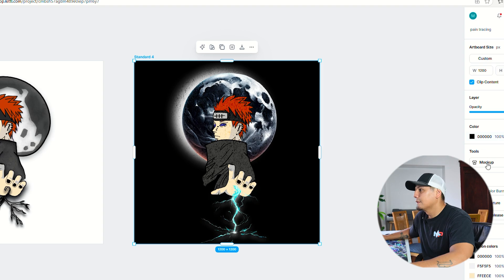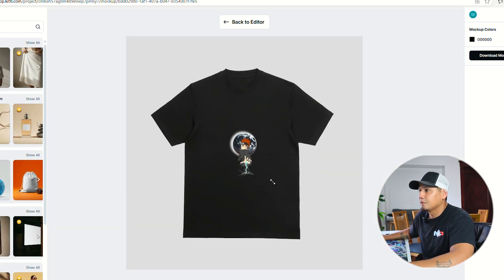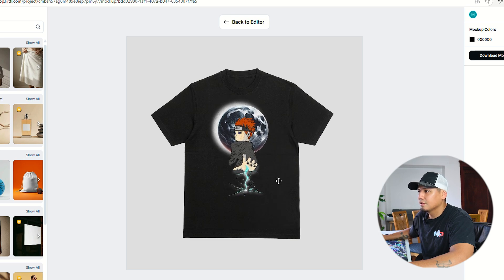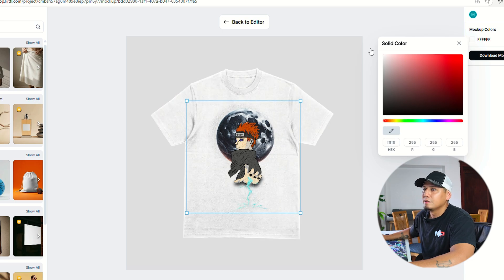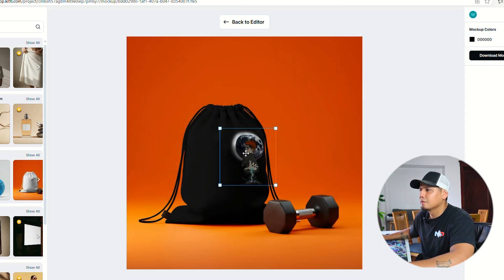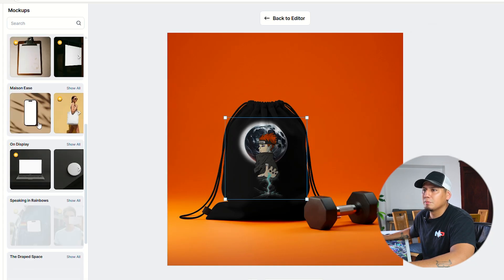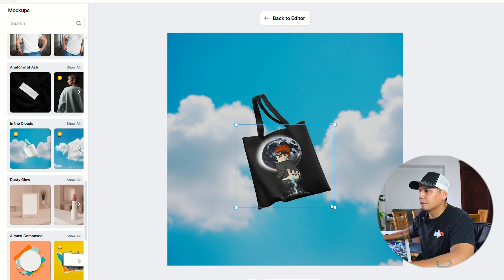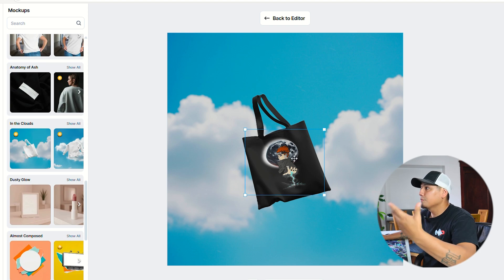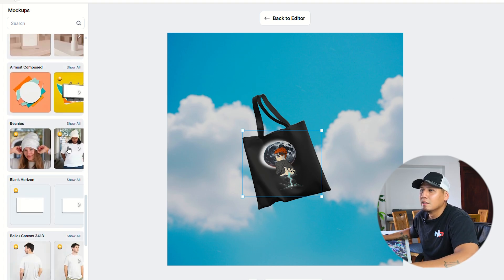Let me show you how this looks on a mock-up. Kittle has a mock-up tool that I actually love and use. You can see how the design is going to look on different products. You can change the t-shirt color, use different bags, change bag colors, do a clipboard, phones, digital use — so many options. Tote bags too — look at the beauty. You can download these mock-ups and use them in your social media to promote your brand, or send them to customers so they can preview the design.